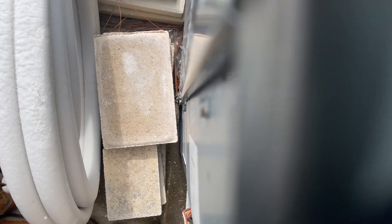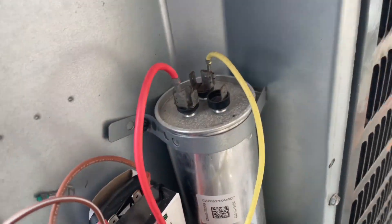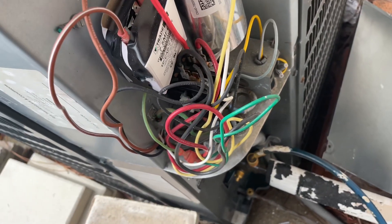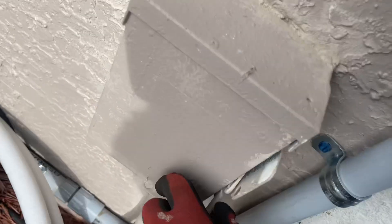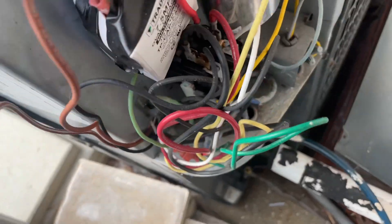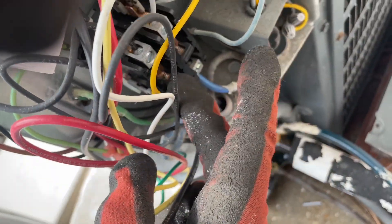Whoa — you guys need to see this. That's pretty crazy. And for you guys wondering, power is off — and just to make sure, yep, power is off.